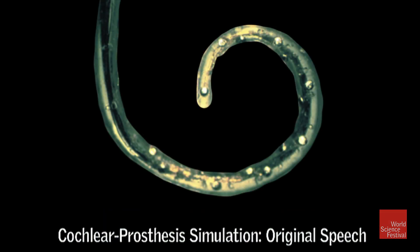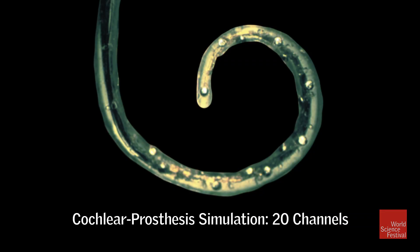It's still pretty distorted, but you begin to hear things. Typically now prostheses have about 30 channels, though they're not all active at the same time. Now I'm going to play the original snippet of speech: 'The cochlear prosthesis is now in everyday use by nearly 100,000 people worldwide.' It's now 400,000. But now listen to 20 channels again, and you can't not understand it: 'The cochlear prosthesis is now in everyday use by nearly 100,000 people worldwide.'